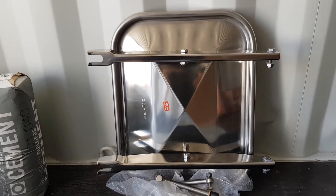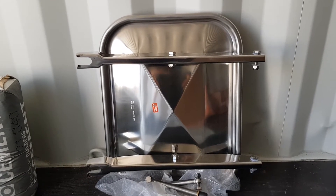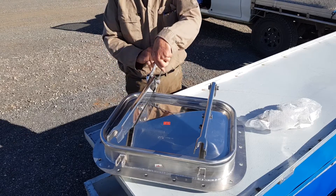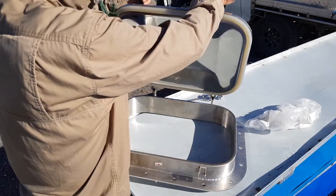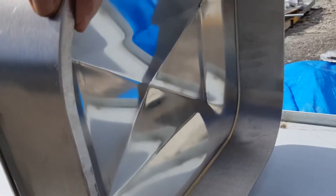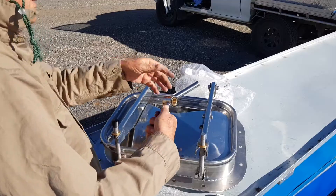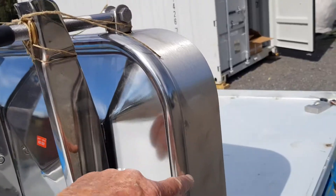This is a manway pressure door from Fratelli Laveggi, and it's going to be cast into the dome as the means of access when it's not under vacuum. The door is designed to resist the forces imposed on it when it's sucked down. The steel frame is about 10mm thick, the door itself is about 2.5mm thick, and it has wind-down clamps. It's rated for one atmosphere and has a tough rubber or silicone seal.